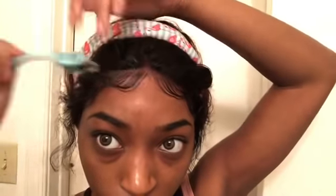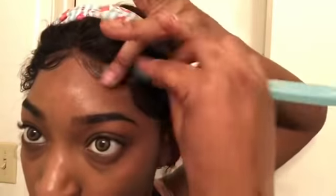We're slicking the baby hairs down now. What I used was wrapping lotion, foam lotion, and Got2b freeze spray on a toothbrush. Yep, I do that — wrap it up and I call it a day.